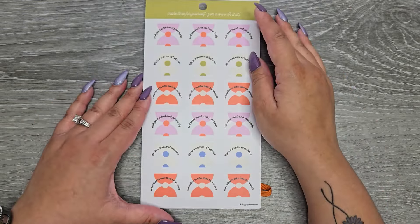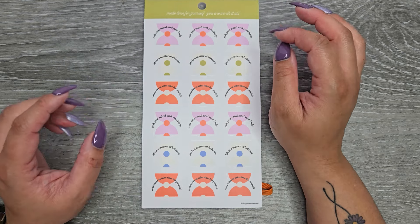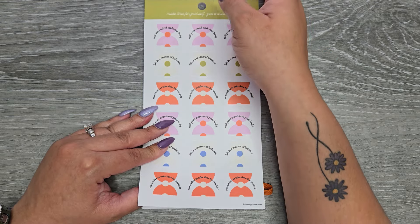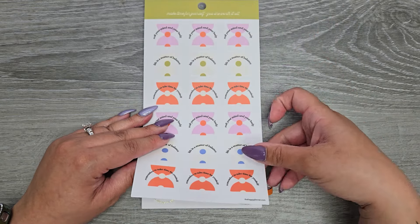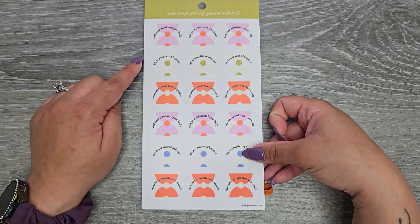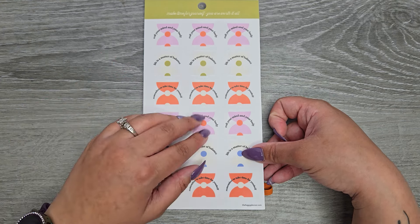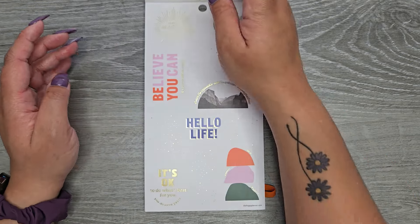Then we're getting that same page, pretty similar, but this time it says 'make time for yourself, you are worth it all.' It says 'rest your mind and your body, life is a matter of balance and remember to take time for yourself' — just without the gold foil and it's a different color scheme.